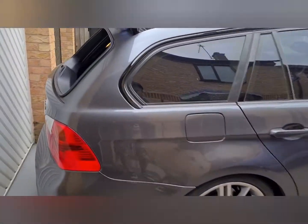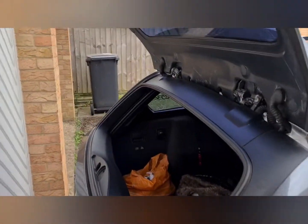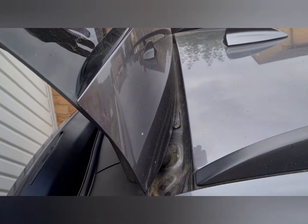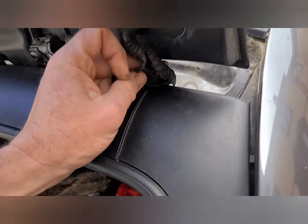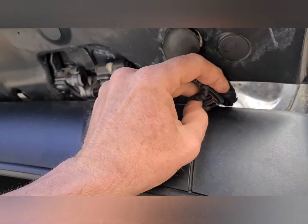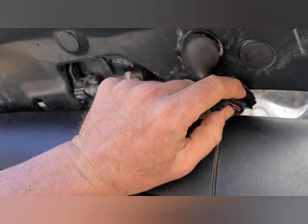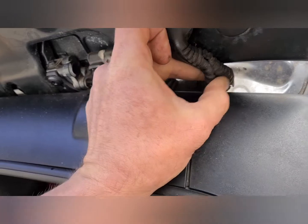I've done some investigating and the antenna for the radio — I think it's in the spoiler. I'll just look at the wires. I've got all these wires broken, so obviously that's the problem.